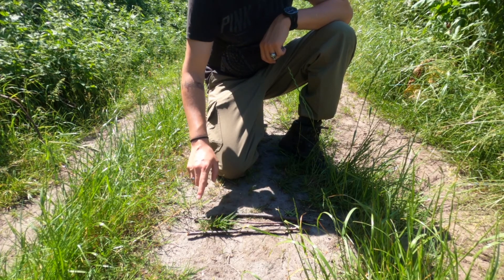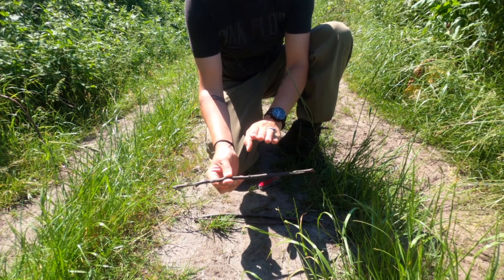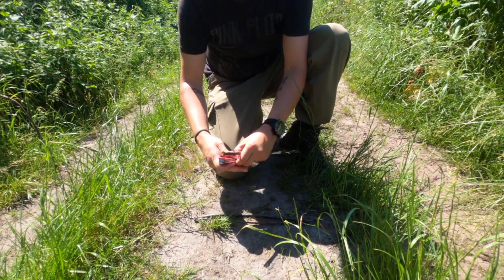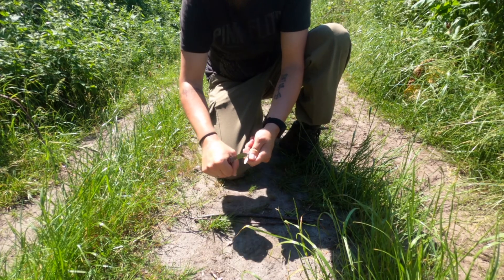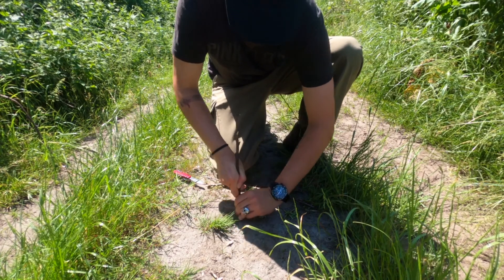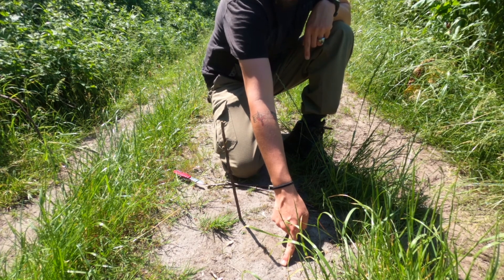The next thing we need are three straight twigs. This one is the straightest and thickest of the three, so I'm going to use this for crafting my sundial. It's pretty simple — you just carve a pointy end, and then you stick it into the ground. As you can see, the stick is now casting a shadow.